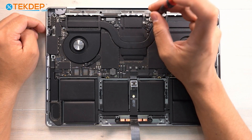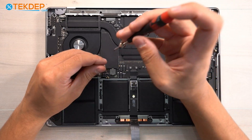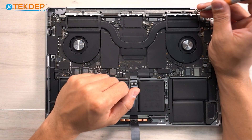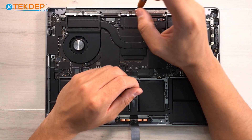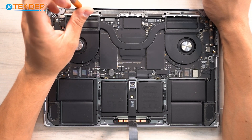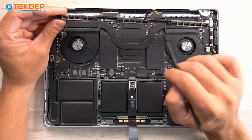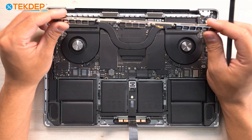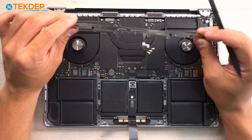We're also going to remove the three T3s that secure the Wi-Fi antennas to the logic board connection points. Now we're going to take a PL1 and remove the nine PL1s across the top that secure the Wi-Fi vent module. We'll unplug the Wi-Fi antenna cables and remove the Wi-Fi antenna bracket. Note that the Wi-Fi bracket is also the vent — it vents right out the rear. If you have really bad Wi-Fi connection or it keeps dropping, check if these cables are connected or broken, or if the antenna bracket itself is damaged.